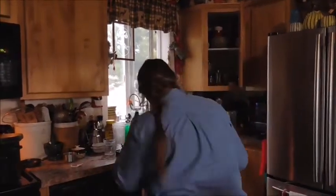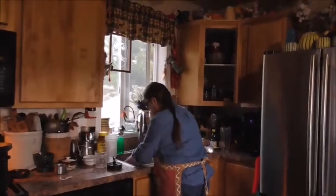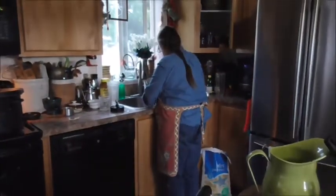It actually tastes really good. We tried some of the broth — the steeping liquid. It tasted like grass, like how grass smells when you mow your lawn. But the stuff in the pot with the sugar and pectin tastes pretty good — pretty similar to honey. It's not quite the same, but close.